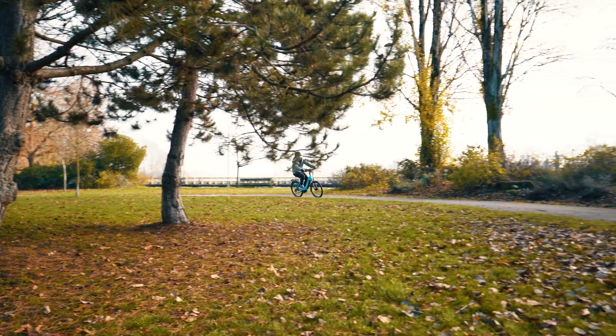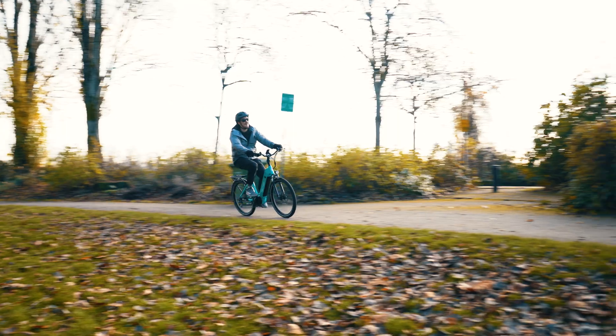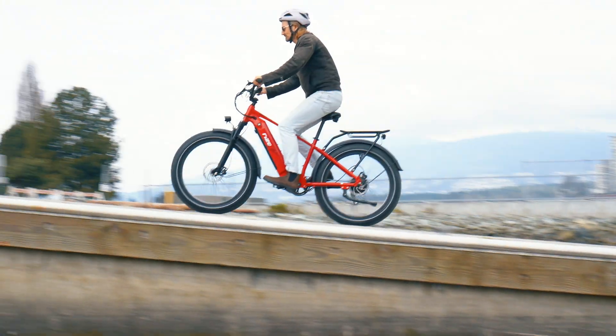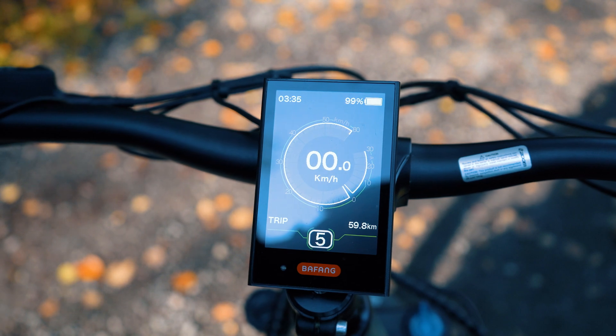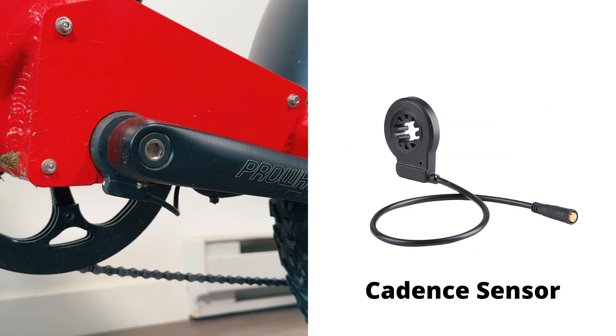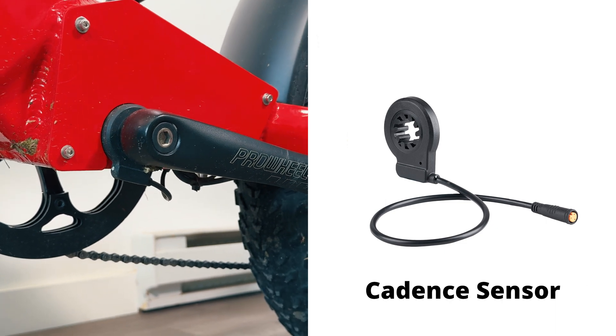Hey there, e-bike enthusiasts. Today, we've got an exciting topic for you. We're diving into the world of e-bike power assist modes and comparing two popular systems: Torque Sensor Pedal Assist and Cadence Sensor Pedal Assist. Let's get started.